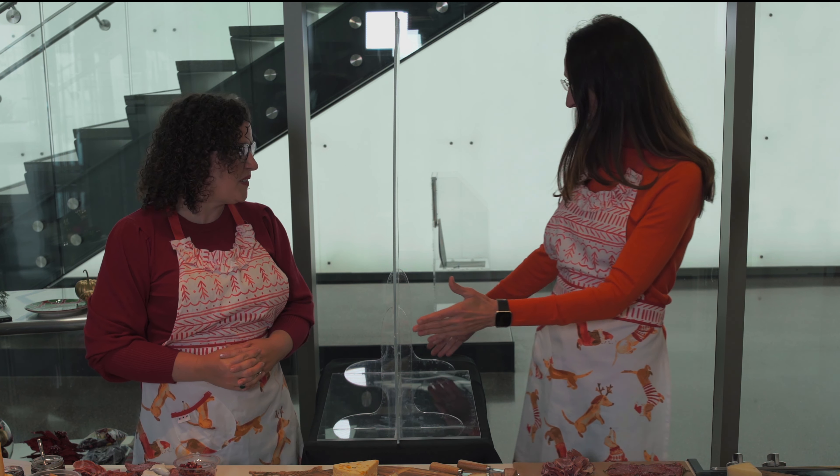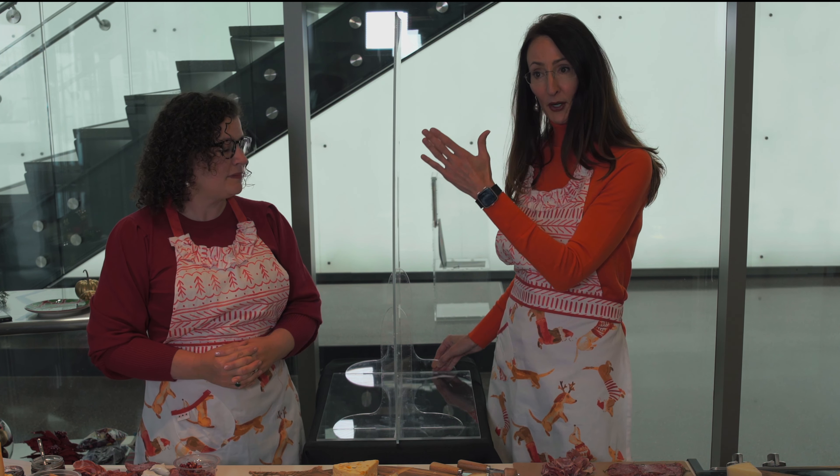We are not wearing masks because if we were you wouldn't be able to hear us, but we did construct a plexiglass barrier so we are keeping our distance and we are safe. We are not wearing gloves today because this is just a demo, but at your own homes you may want to consider gloves when building this, because the ingredients will not be brought up to temperature — therefore you will not be killing any germs. So it needs to be as sanitary and safe as possible. Also, in many occasions a charcuterie board is known as a grazing board, and that is not something we want to encourage this holiday season.